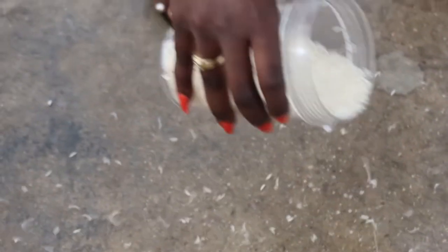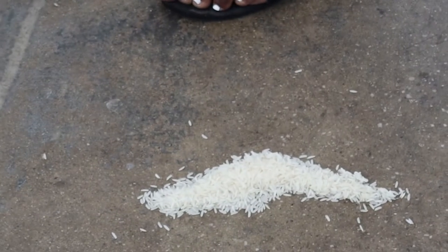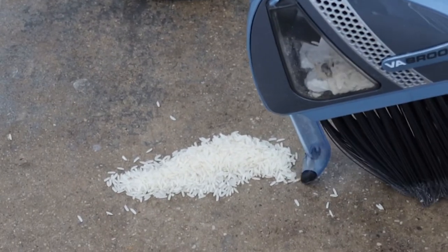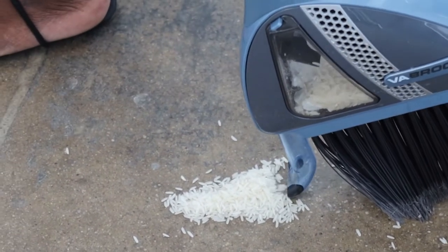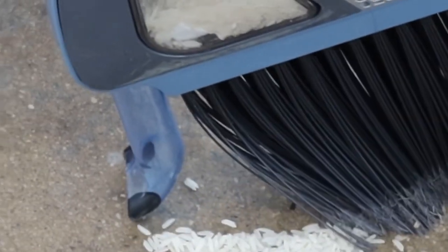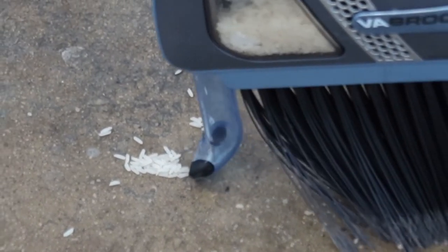Next up, we got some rice. I'm going to be honest with you guys — I think I had a little too much fun pouring this rice on the ground because I got carried away. One huge major note is to always make sure that your mess is in a line because that nozzle is kind of small. So just to make sure everything gets picked up in one sweep, I tried putting it all in a line, and this time it only took two times to clean this mess up.